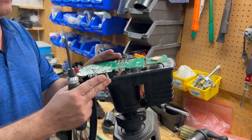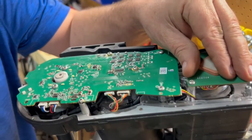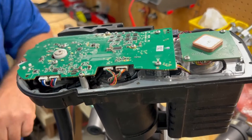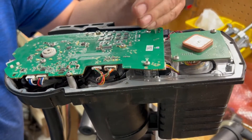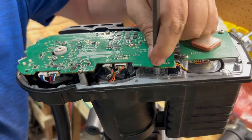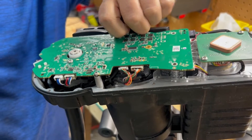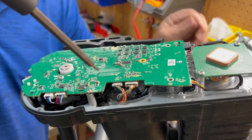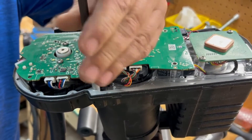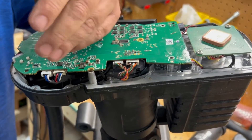Now that we've got the top cover off, you'll be able to see the main board, and this will be your GPS board on here. The first thing we're going to do is take these screws out — this will be a T10 as well. Keep in mind that all these screws are different. This particular screw is a machine head screw, so keep in mind where that machine head screw goes.